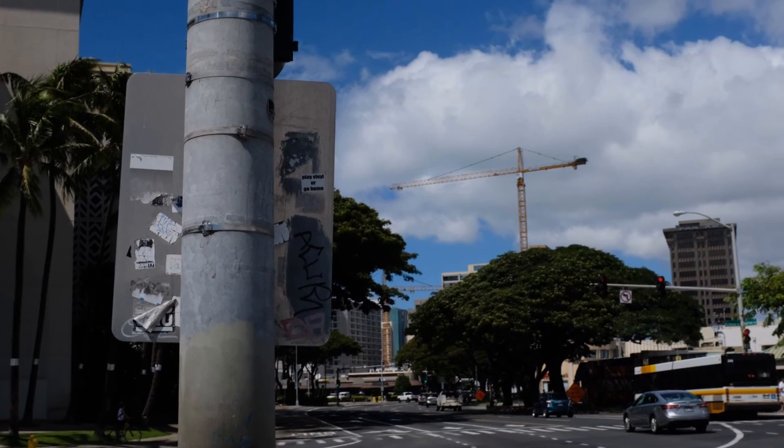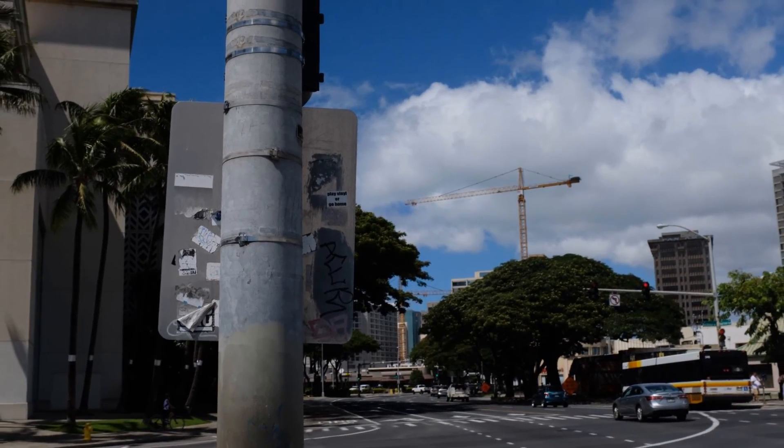With the fixed focal length you're going to have to use your legs to zoom — walk towards things or away from them — and a lot of the time that presents different opportunities you might not have noticed with a zoom lens. But what you get with this camera is just the pure beauty of this 23mm f/2 lens, and that is by far the best part of this camera. This lens is absolutely sublime.